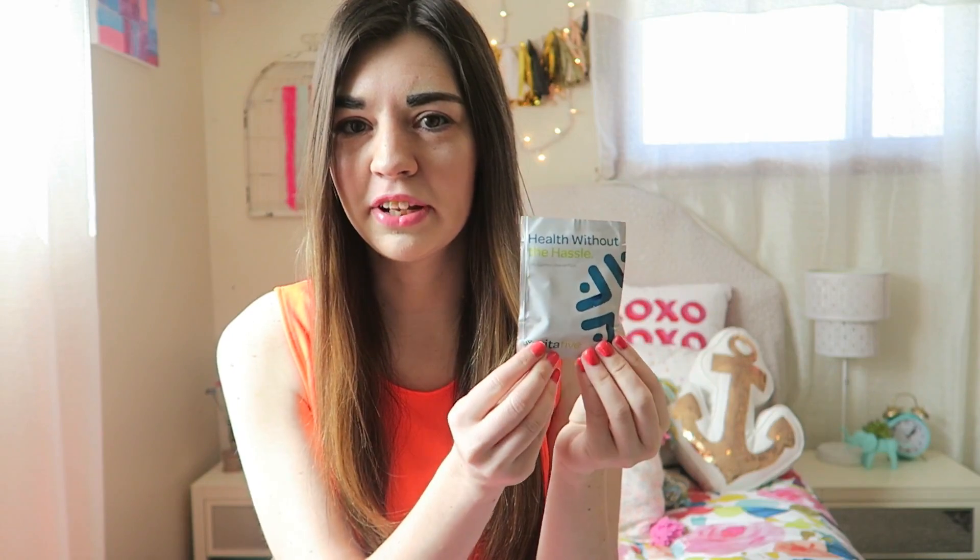I also got some gummy vitamins by the brand Vita5, which are going to be so much fun to try out. I've never really had a lot of gummy vitamins before, but these will be really fun to have. The last thing in the box is this drink by the brand Life Aid — I've never heard of it before, but it has cayenne, it has ginger, and all sorts of really good things for you. Each month they always put some kind of drink in it.